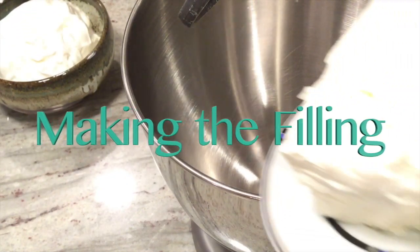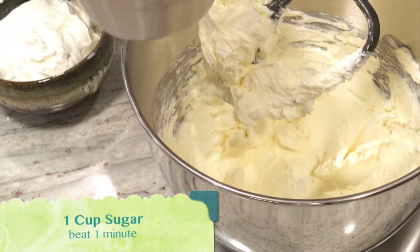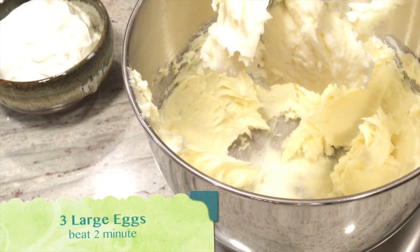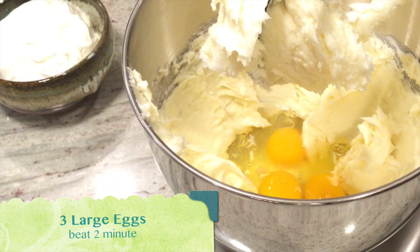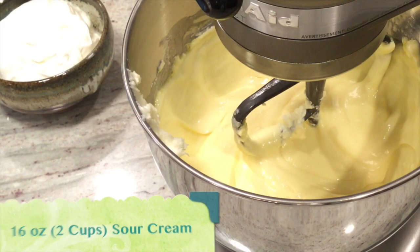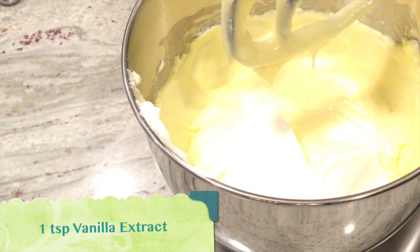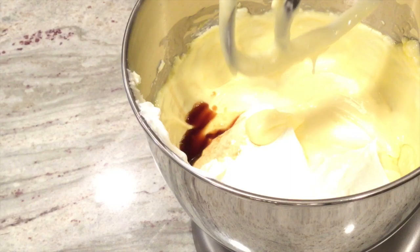First we're going to beat the cream cheese on medium high. Then we'll add the sugar — one cup of sugar — and beat that for a minute. Now we're going to add three eggs and beat that for a while. And now we're going to add two cups of sour cream, or 16 ounces, and one teaspoon of vanilla extract.